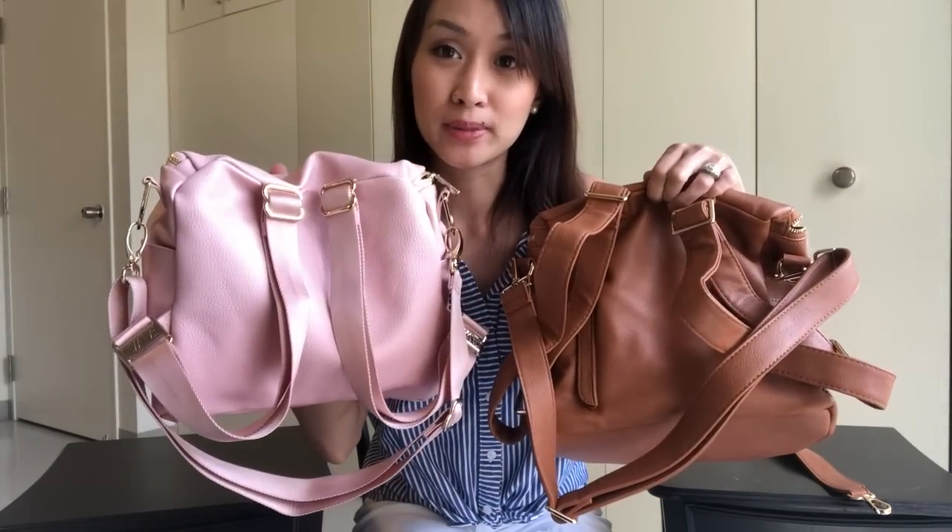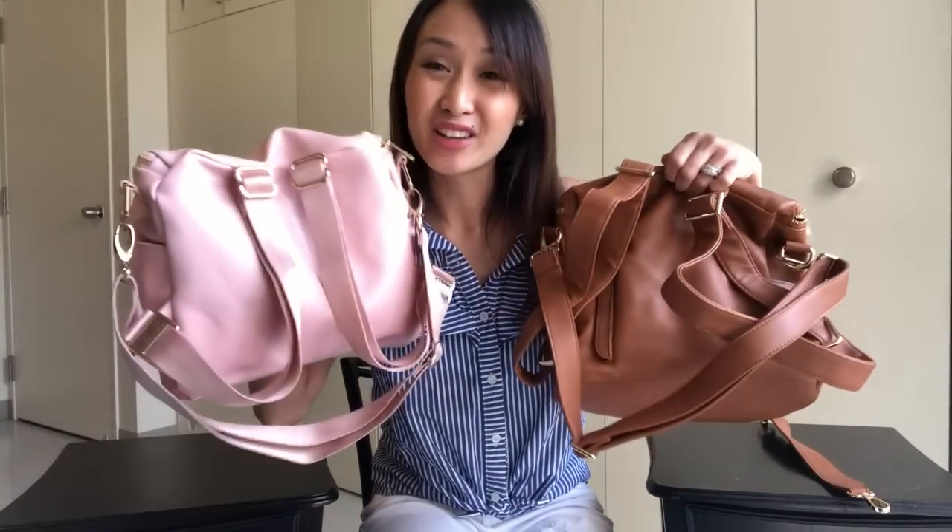They both have attached backpack straps and removable messenger straps. The Miss Fong straps are faux leather, same as the bag. I'm going to say right off the bat, I'm not a fan of the way this looks — just the straps. Not a fan of that.